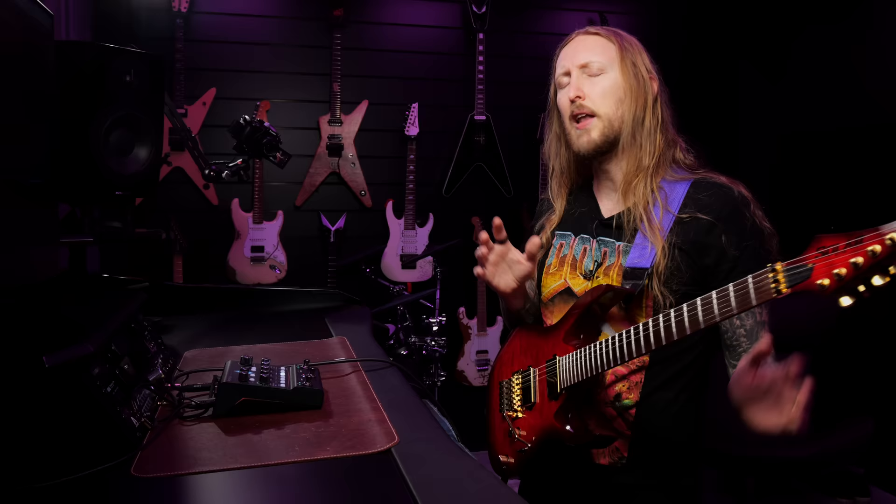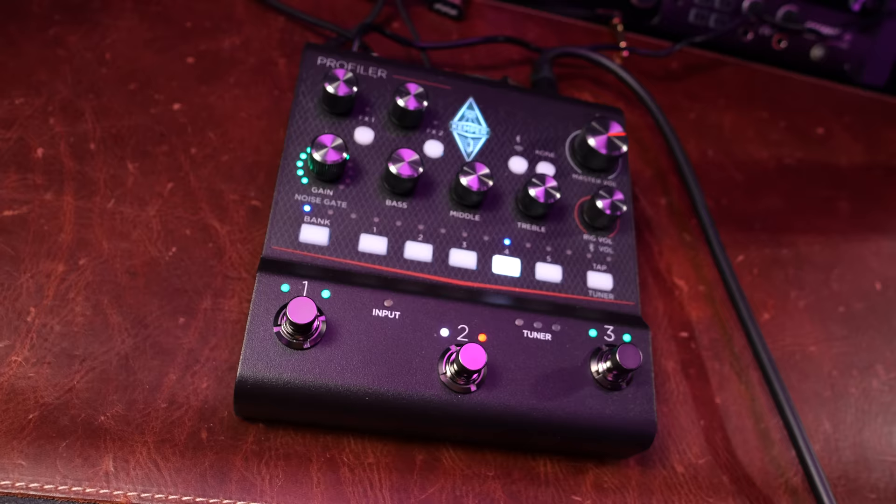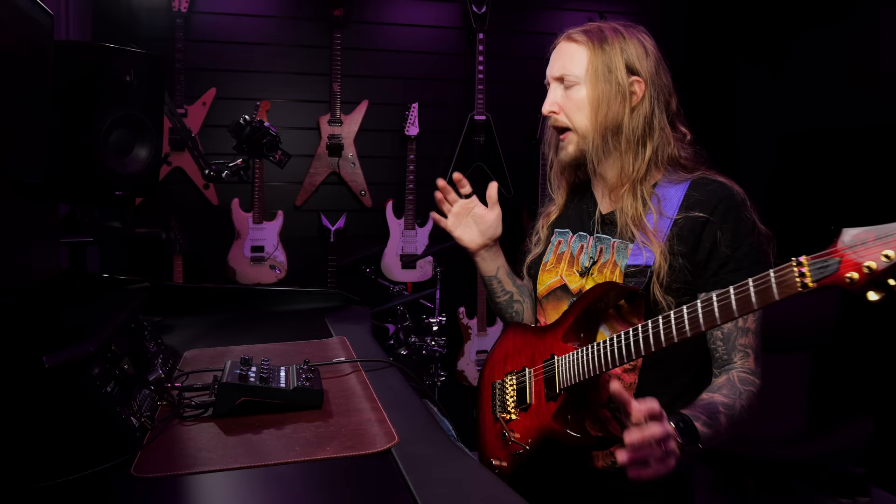I was one of those early adopters who completely loved the original Kemper profiling amp and what it could do at the time - it was just mind-blowing. But then I ventured into the Fractal route, which had more options since you basically had free reign with how you would create your signal path. Line 6 with the Pod and the Helix released more modelers like the HX Stomp, which has a similar size to the Kemper Profiler Player. And even though Kemper pushed out new products, the technology behind it all has stayed the same for the past 10 years. Other modelers have, in my opinion, sounded better than the Kemper today.